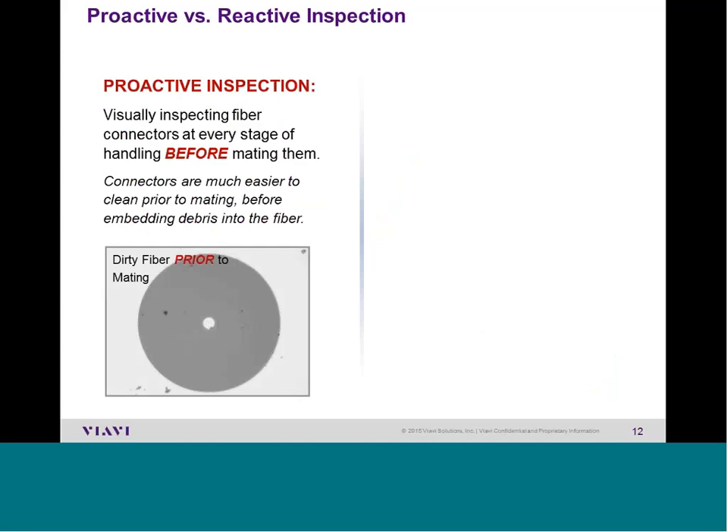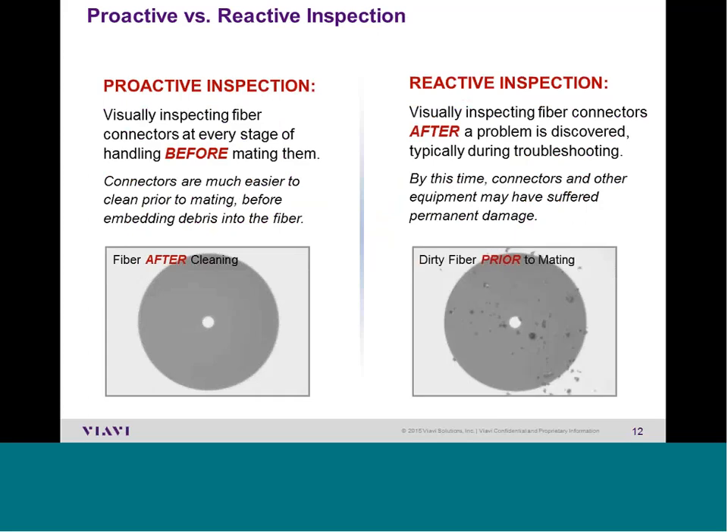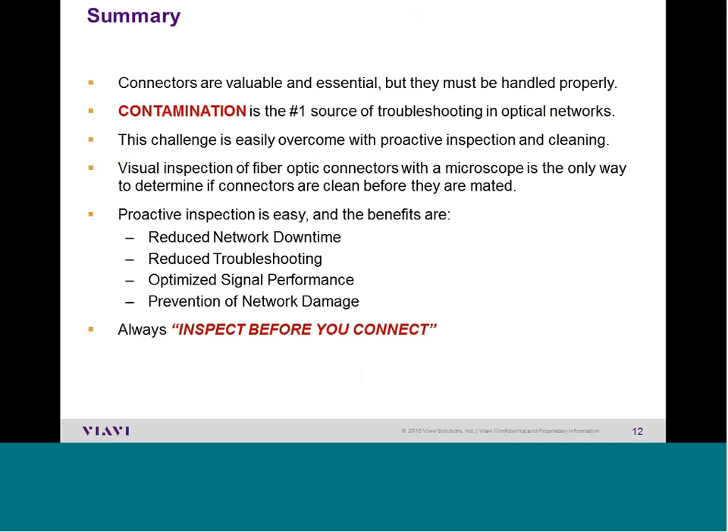What we are supposed to do is take a proactive stance: inspect the fiber, if it's dirty clean it, plug it back in, and it's good for 25 years. What we tend to do instead is use improper habits — find out there are problems later, troubleshoot, see a dirty connector, and clean it, but by then there is permanent damage. The network has been impacted and we have to waste time and money replacing equipment.